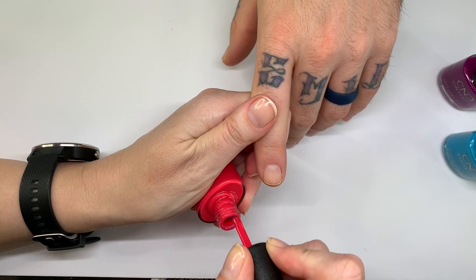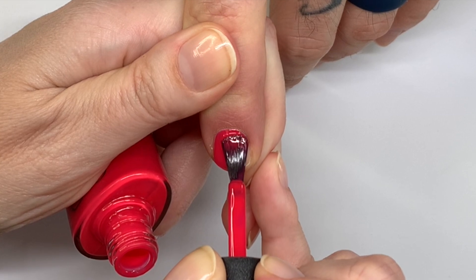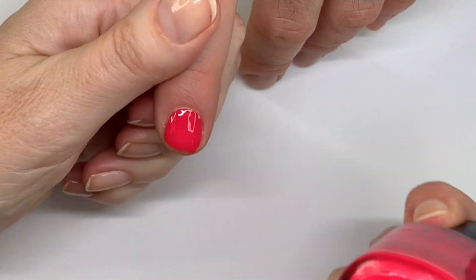This one is Sangria at Sunset. The application is very good, and I really like these colors — they're very bright and very vibrant.